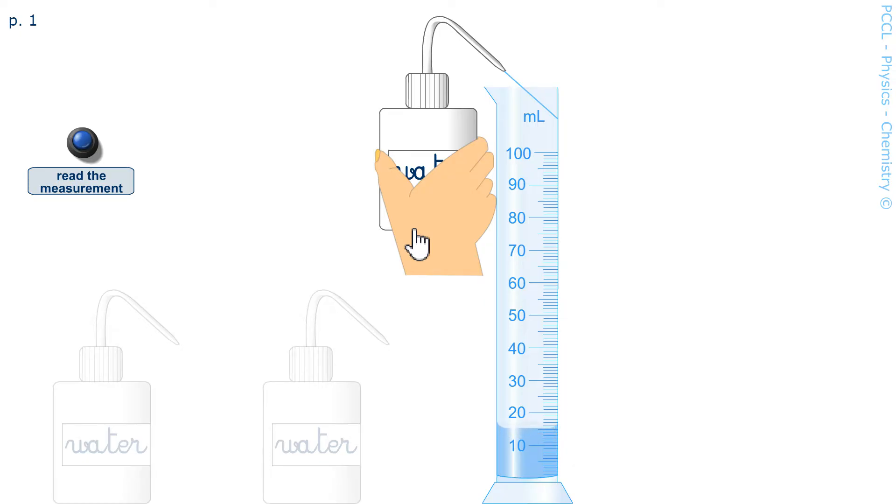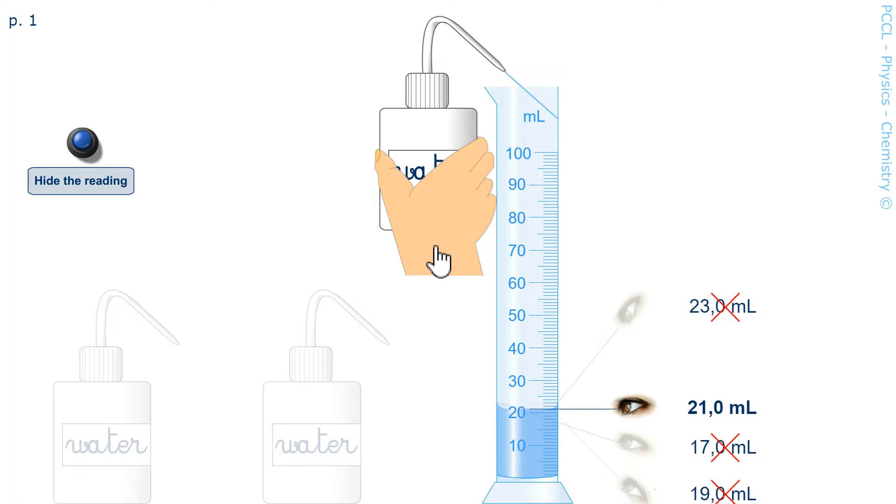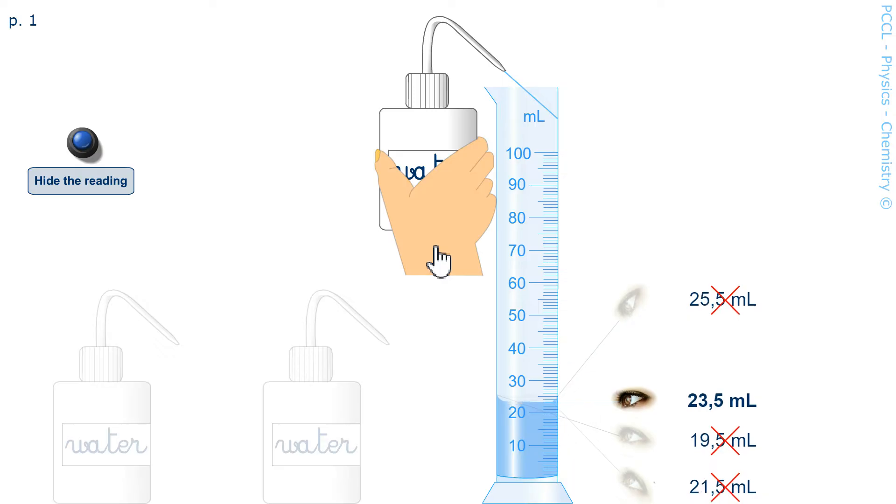The reading must be done with the eye at the height of the top of this column and at the bottom of the meniscus. This concavity is called a meniscus, which is observed when the liquid is in a container of narrow section. If the eye is placed too high, we are making a mistake. If the eye is set too low, we can also make a mistake.